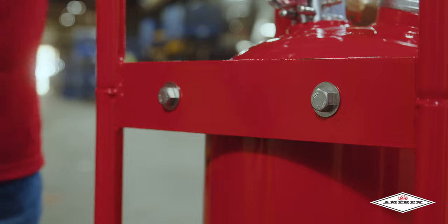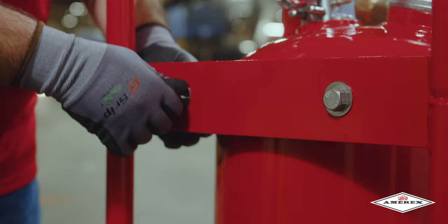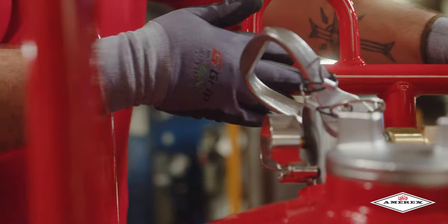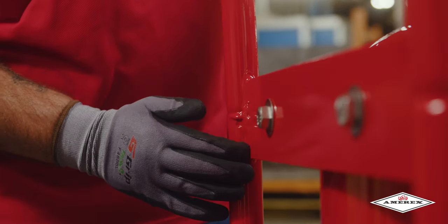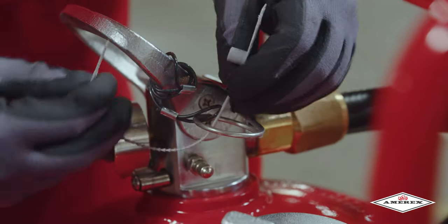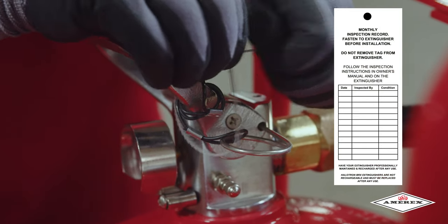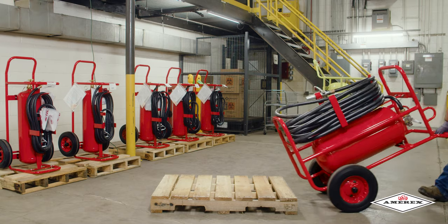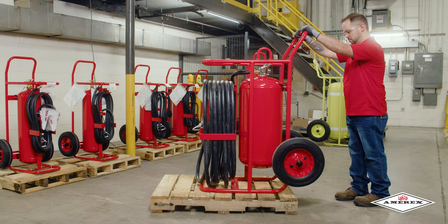Check the carriage assembly for loose nuts, bolts, frame distortion, or damage. Check welds for damage or corrosion. Replace any damaged parts or make repairs as necessary. Install a new tamper seal and record service data on the extinguisher inspection tag. If the extinguisher has been moved to perform service, make sure it is returned to its proper location.